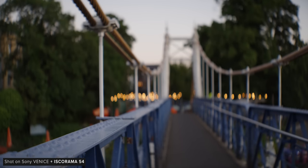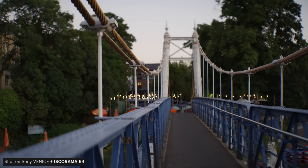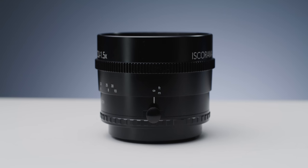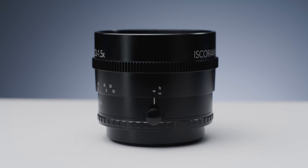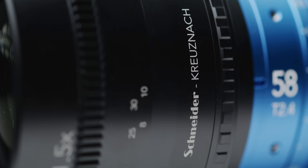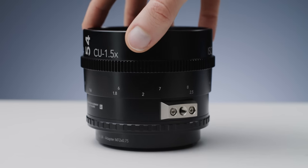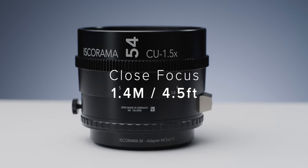Because the barrel moves when you focus, you will need a wide gear positioned correctly, otherwise thinner gears will slip off. The lens also features a new dual scale for both imperial and metric, though the marks are painted rather than engraved, which you see on more expensive lenses. The original 54 had a close focus of 2 meters, whereas the new 54 now has a close focus of 1.4 meters.